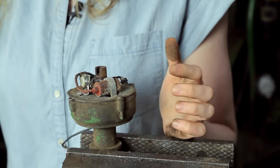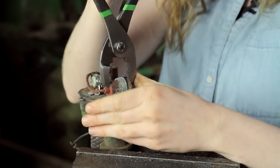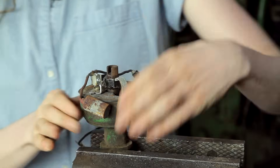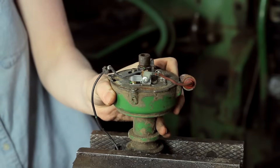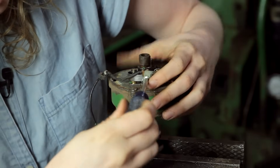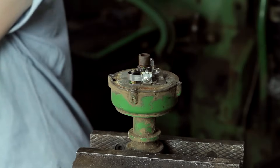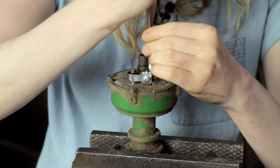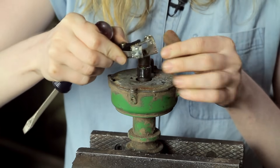You can see how rusted my condenser is — that is really bad. I'll pull the condenser out of the way first and then move over to do the points. I got the condenser out on this side of the distributor and loosened that up. You can see there's a screw here which I'm going to loosen up, and when I do you'll see that the wire came out with the condenser. The points are held into place by one screw on the bottom, so I'm just going to loosen that one up and the points will come right off just like that.